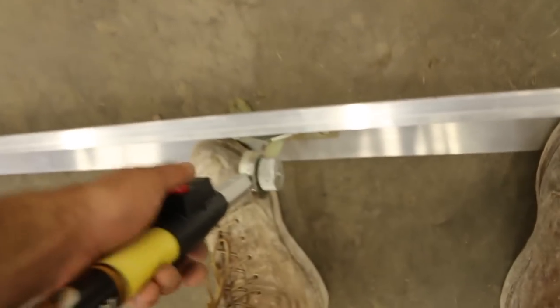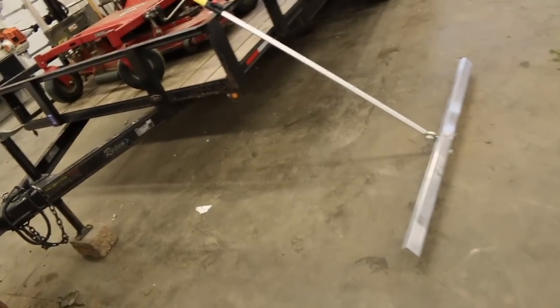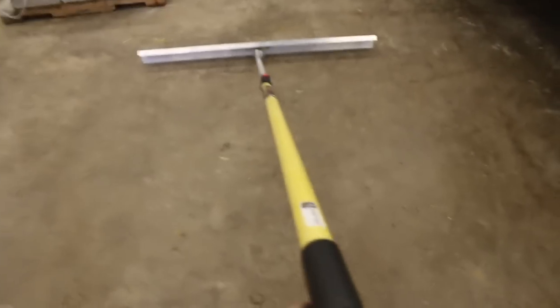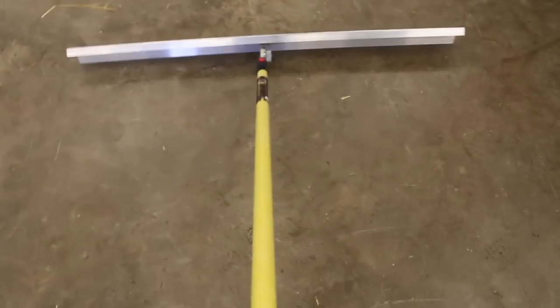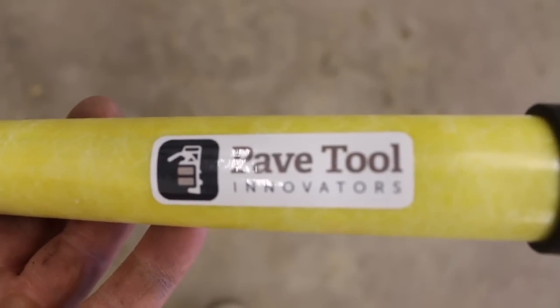And this piece here — it comes off too. It wasn't even locked in. That thing gets pretty long. I don't have a tape measure right here so I don't know exactly how long that is, but that is long. That'll come in handy for sure, so that's adjustable. This thing's going to be nice, it's going to save us some time for sure. Like I said, it's the Pave Tool quickie screed. Check them out.